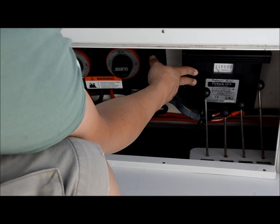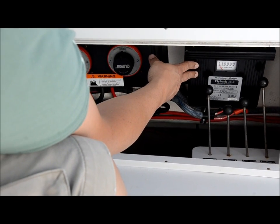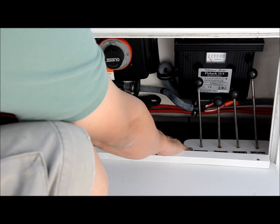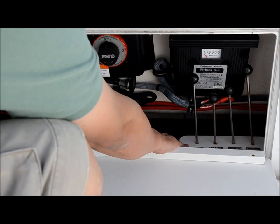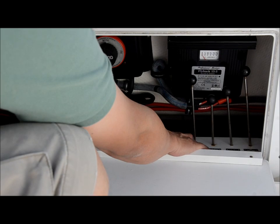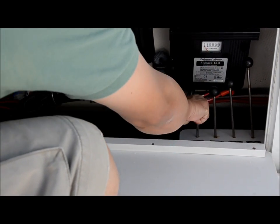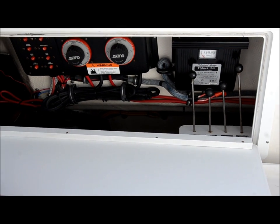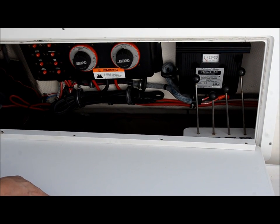This is your triple bank 15 amp battery charger. This will charge all your batteries when you plug into the shore power. These are your pet cocks for the water for the scuppers on the floor. This is your generator, your raw water wash down, your live well, and your air conditioner. You just turn them on and off if you want to shut the water off. It's very important to make sure those are all on when you are running the generator.